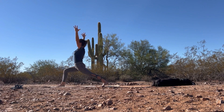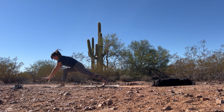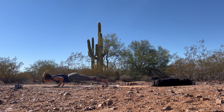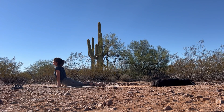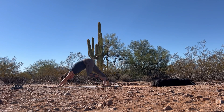Take one big beautiful breath here. Exhale, bring the palms down to frame that foot. Step it back — plank pose. Slowly lower halfway or all the way to your mat. Inhale, upward facing dog or cobra. And exhale, send the hips up and back — downward facing dog.